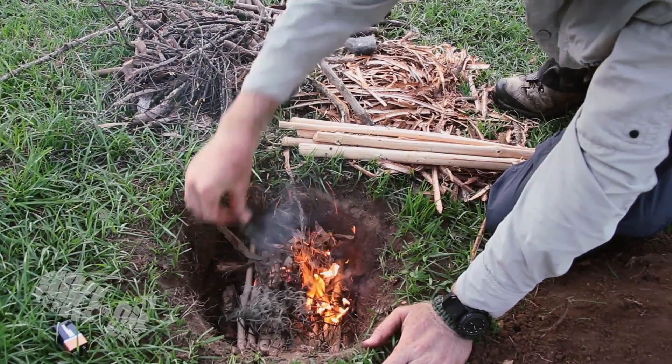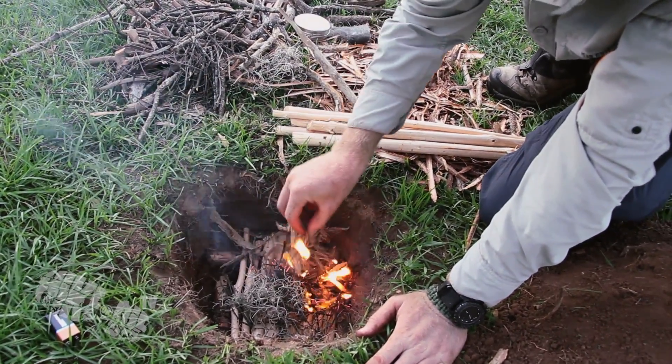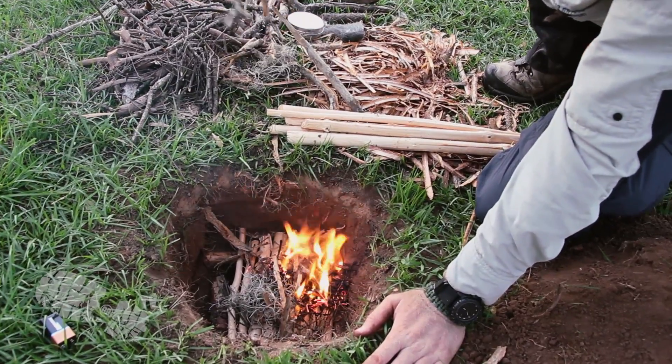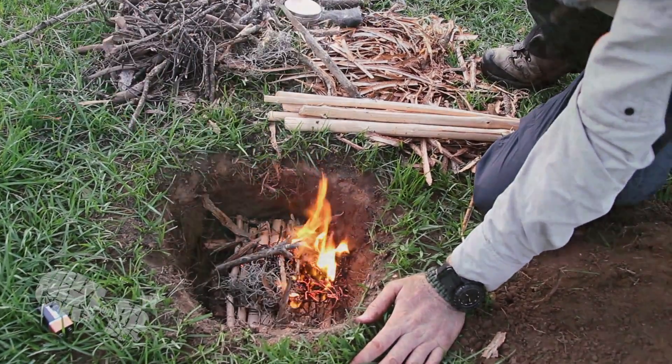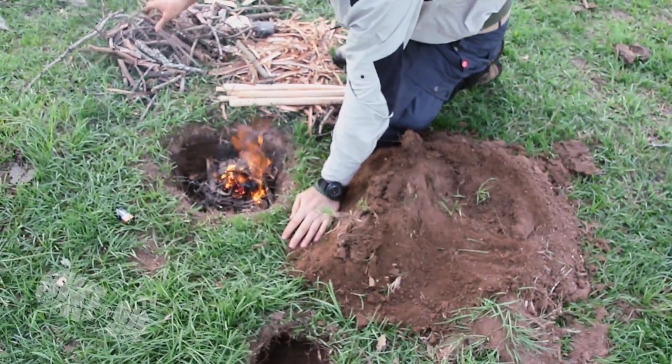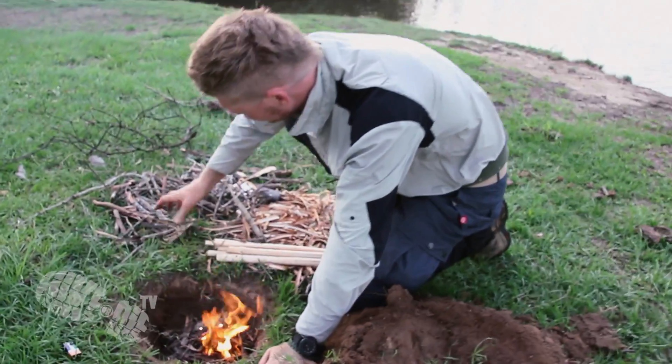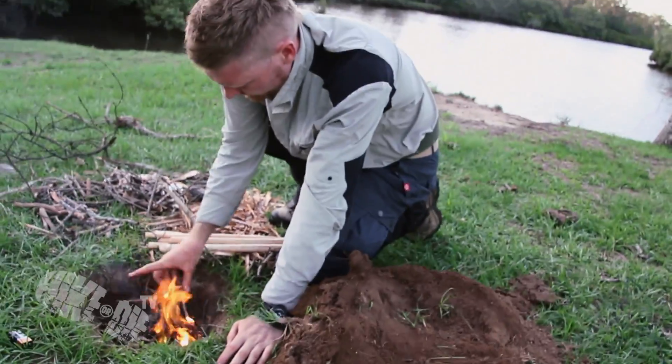Thankfully I'd chosen to dig a Dakota fire pit, and given the extreme conditions at this location it was perfect for controlling the wind. We've filmed a Dakota fire pit tutorial, and once it's edited and uploaded I'll put the link at the end of this video.